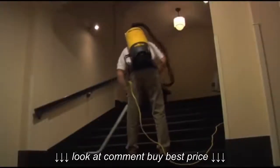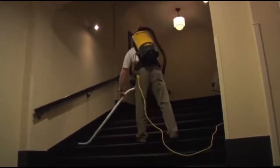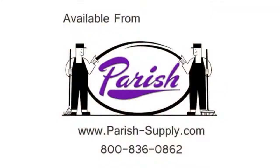Now you're ready to clean quickly, and most importantly comfortably, with Tornado's PV 6 and 10 Air Comfort Vacuums. Finally, there's a vacuum that has made backpack vacuuming comfortable and practical.